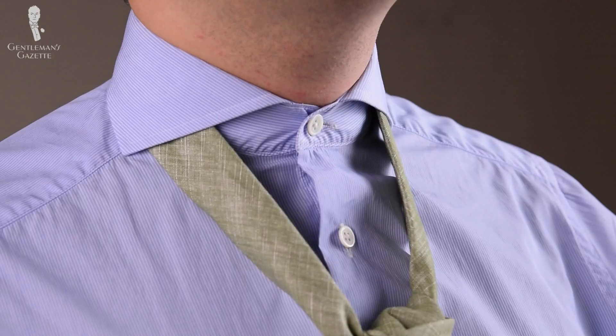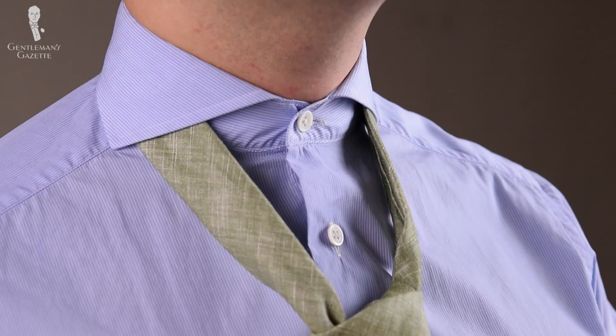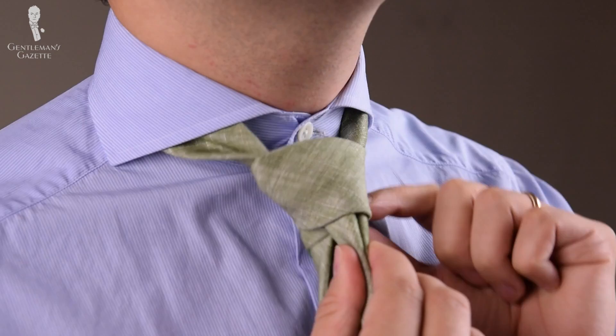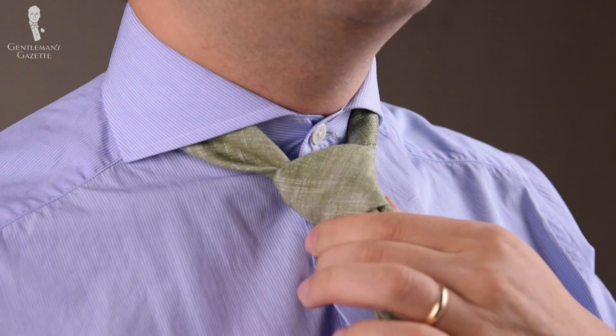You can see the knot is forming, so if you like it, pull on the slim end and pull it up. Make sure it's the way you like it, pull down underneath the knot, and pinch here to form the knot you like, then pull it up. Voila — the half Windsor knot.